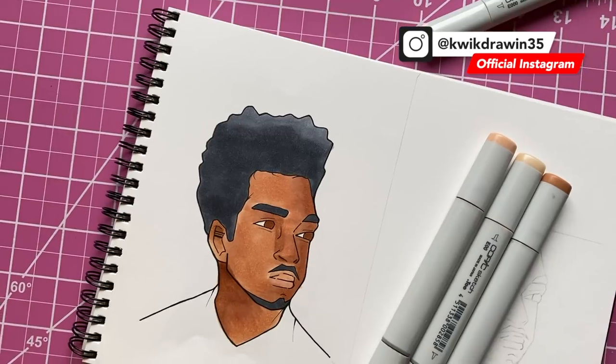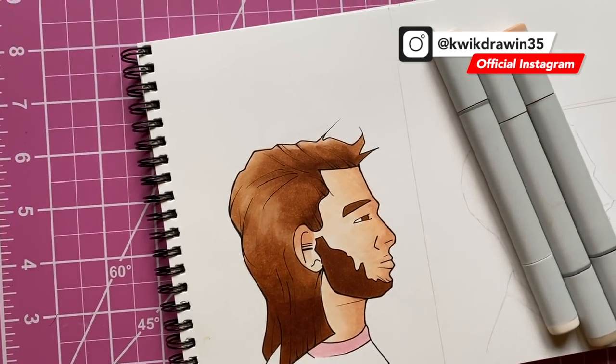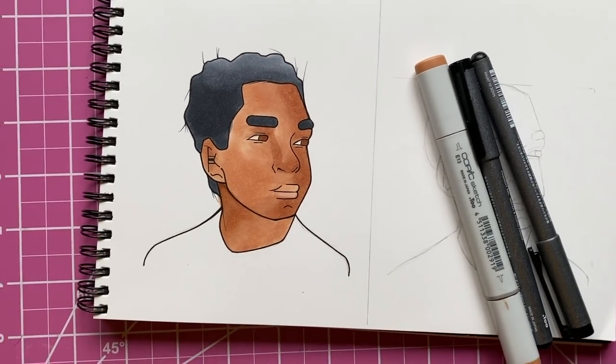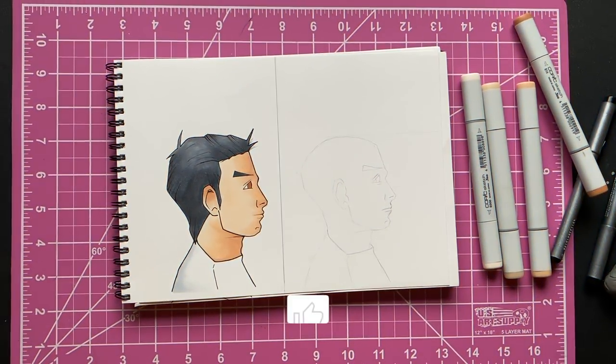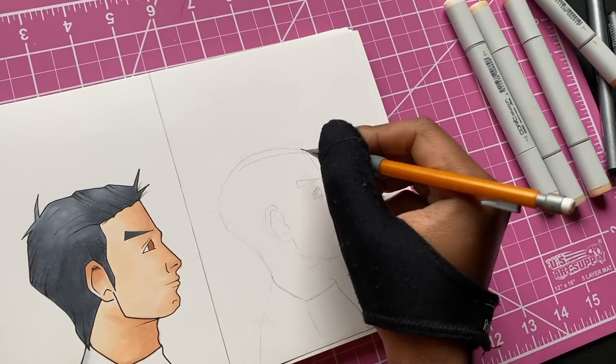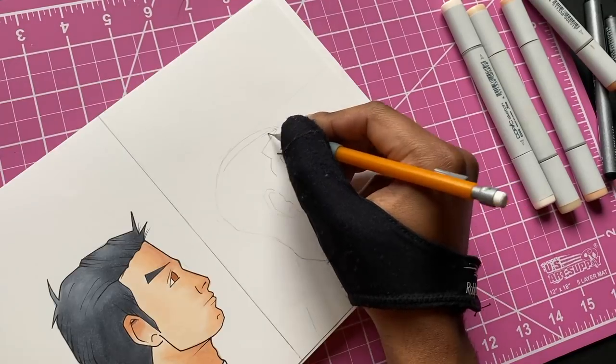Alright, we had to bring it back to the barbershop. I got some new characters and new hairstyles we got to try out. If you're new to this series, I'm basically just drawing my OCs — my characters — with a new hairstyle and showing the before and after. So let's get started.